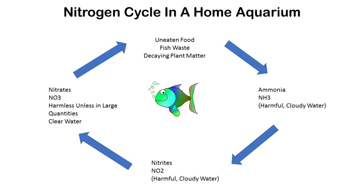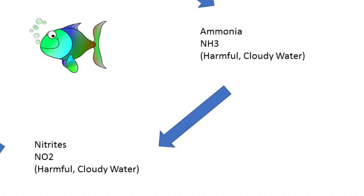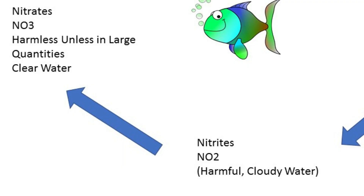So what is the nitrogen cycle? Basically, when there is fish waste or fish food introduced into the aquarium, this starts to create ammonia in the fish tank. You want your ammonia levels to be at zero — ammonia is extremely toxic to fish. What happens next is a bacteria is introduced that feeds on that ammonia, turning it into nitrites. Nitrites are a little less toxic to fish, but still pretty toxic.